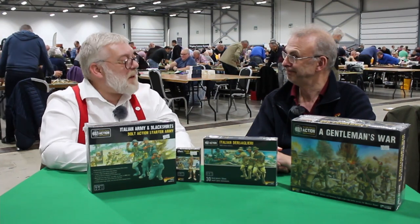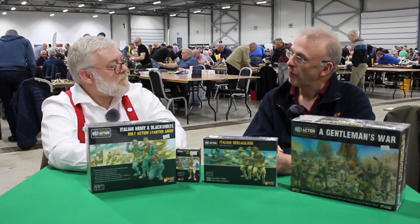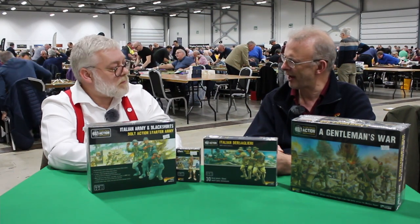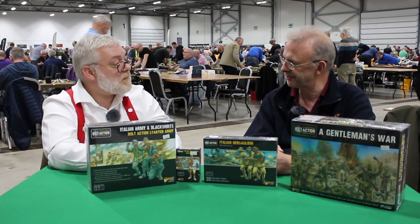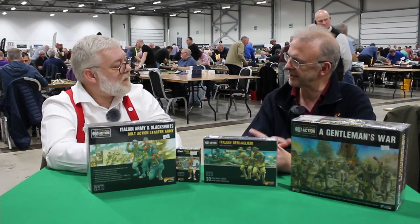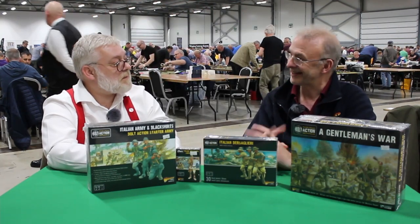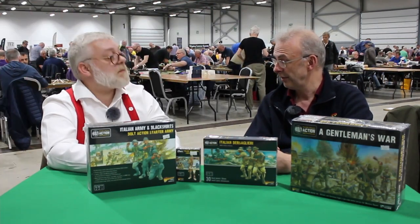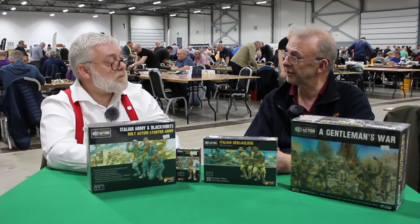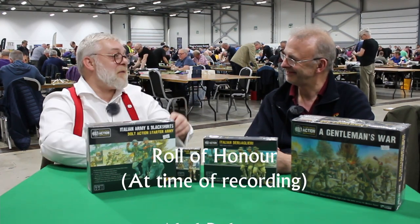There are probably loads of other things you can't talk about yet, but where will people find Warlord — which shows are you at next? We've got two more this year: Stockton and Tees Battleground, and then the last one in Leeds. That will be it for this year, no more shows. Then they all start again at the end of January and February, and obviously Salute in April — that's going to be the big one, hopefully with some big reveals.